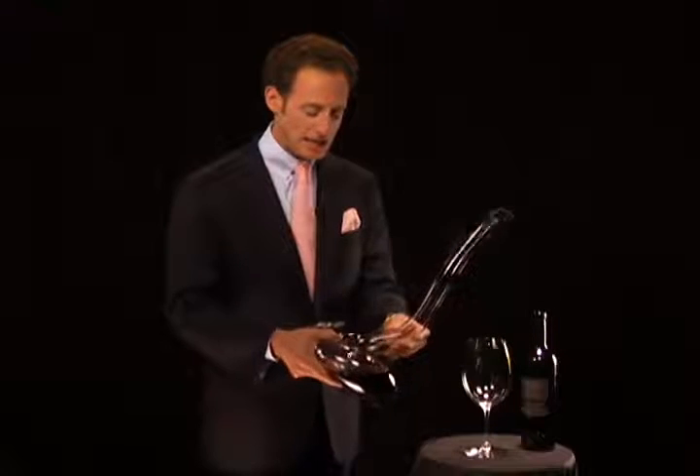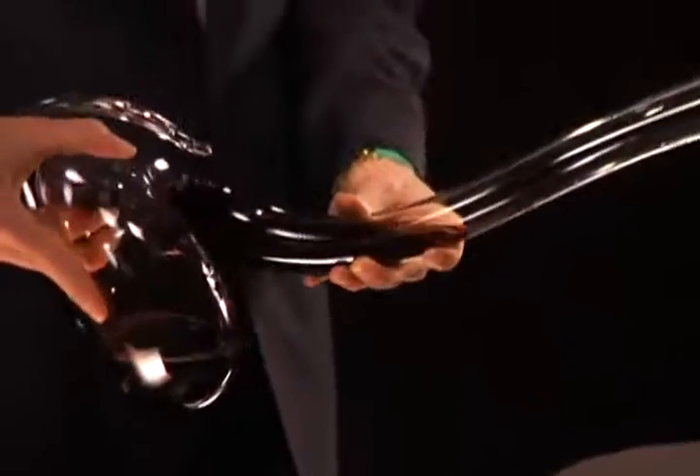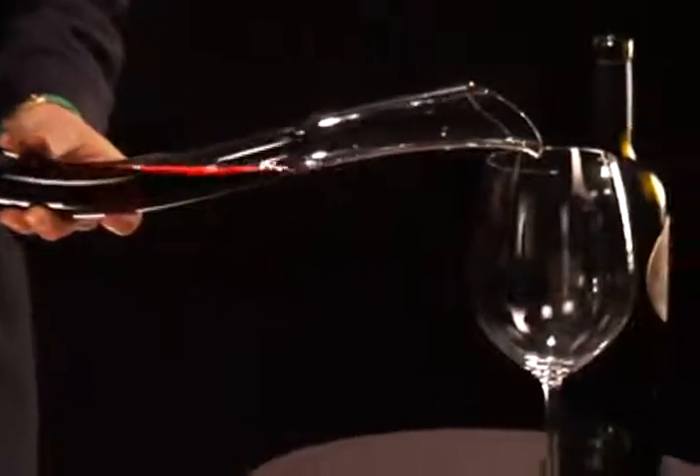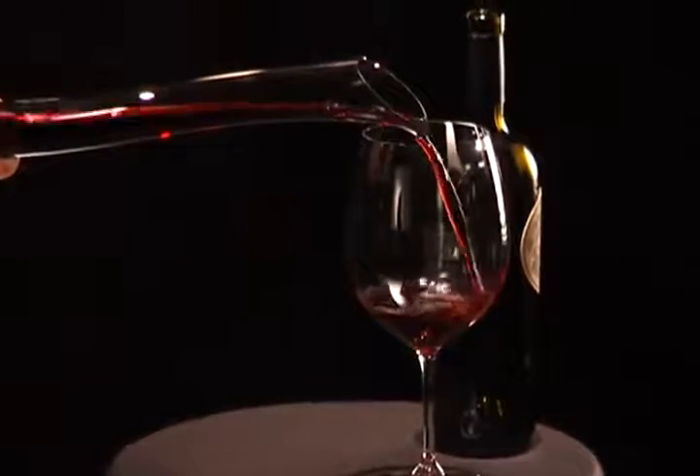which is the sound of double decanting. This is the only decanter in the world that double decants within. So the wine breathes, the wine gains in air. And we charge the decanter so you have enough wine in the neck so you can easily pour from the decanter into your glass.